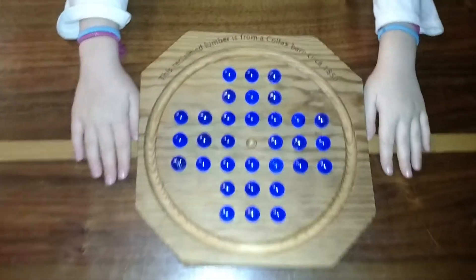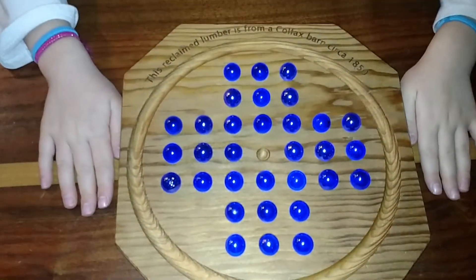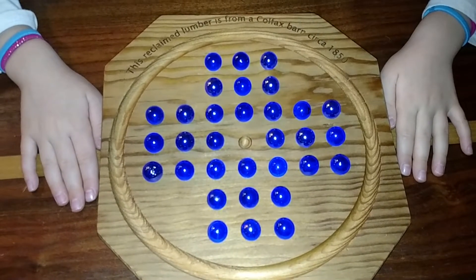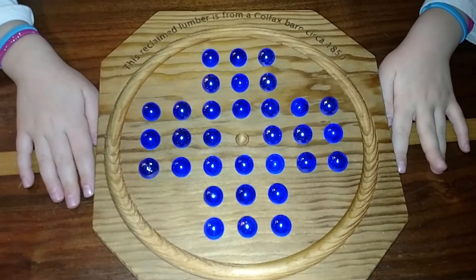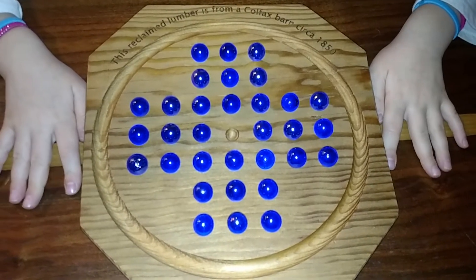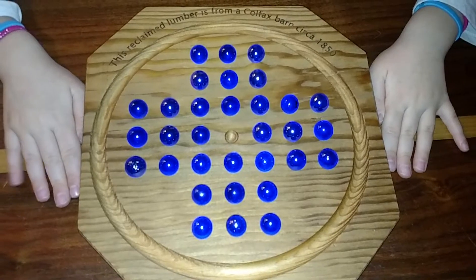Here we are with a great game called Marble Solitaire. This game we made ourselves from an old board out of an 1850s dairy barn and a CNC router. We bought 32 marbles at the Dollar Tree and there are 33 little divots.